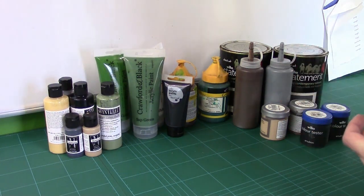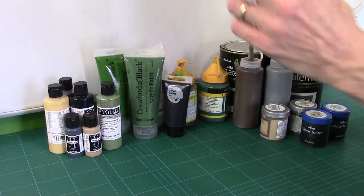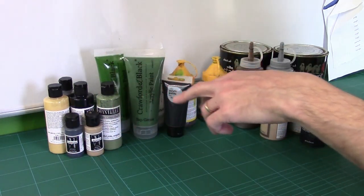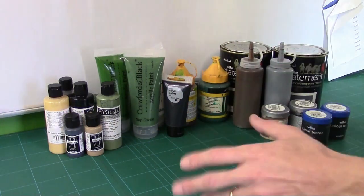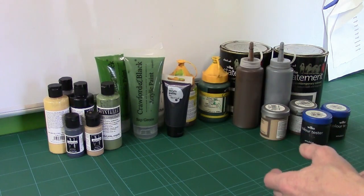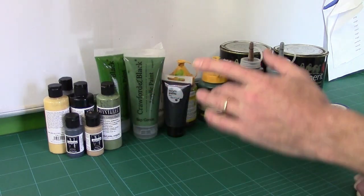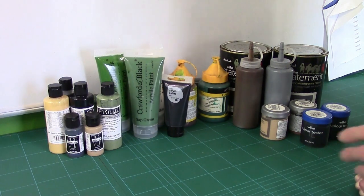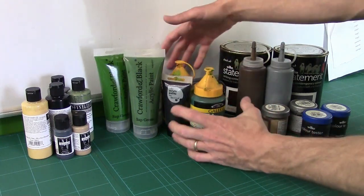I want to quickly talk about these paints with regards to airbrushing. Model paints and professional paints like these — Badger's Minotair and Sterilize primers — are really good, designed to go through airbrushes, and work straight out of the bottle. They're brilliant. But volume-wise, they're not suitable for anything other than detailing work, so we can't really use those for bulk terrain.